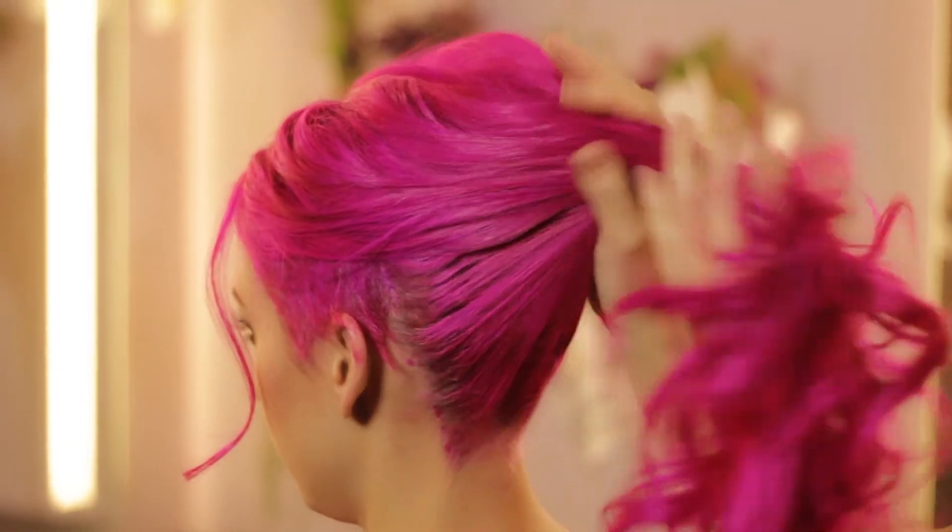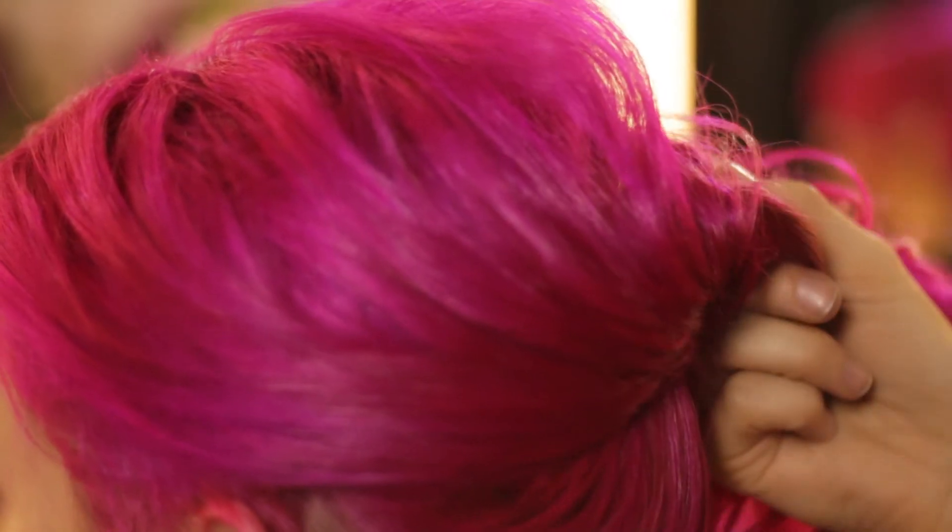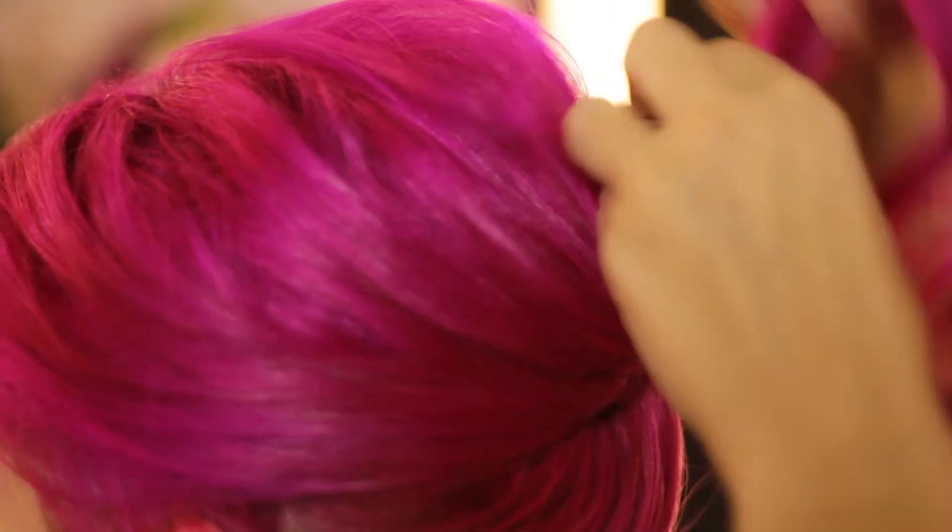This first style is done by curling the hair, pulling it loosely back, making sure not to pull the sides too tight, giving it a twist, and simply putting in a few pins to hold it into place.